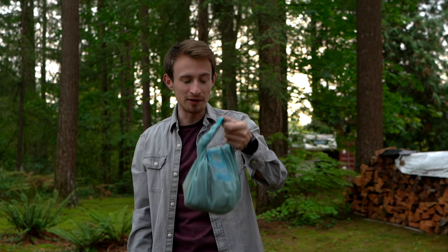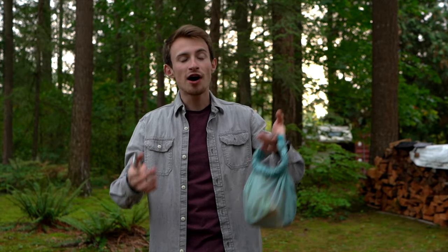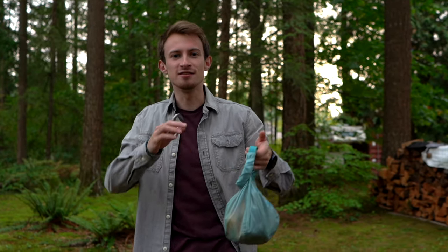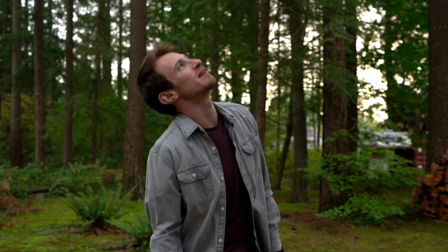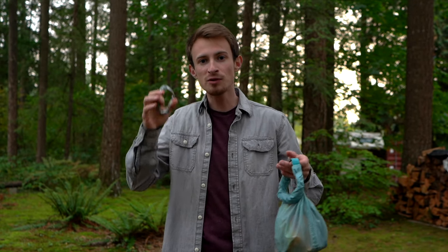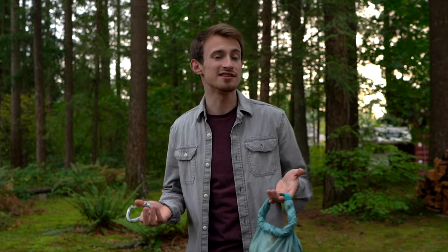Usually your food bag is going to be a lot bigger and a lot heavier than this. The purpose of the pulley system is to distribute the weight so that we're not putting so much tension on the tree branch. There are so many ways to do a bear hang or a bear cache, but this is the way that I was taught and the way that I've always done it. It hasn't failed me since, so that is the reason I'm showing it to you today.